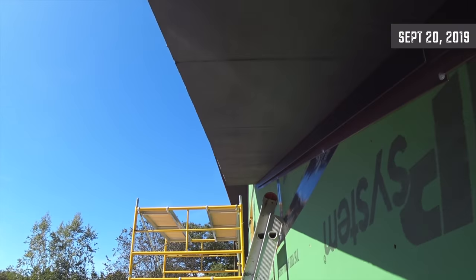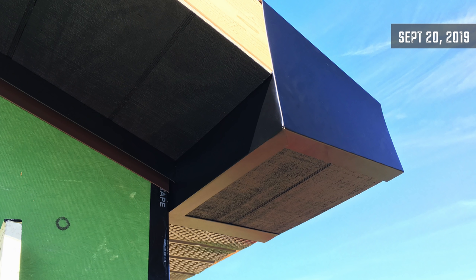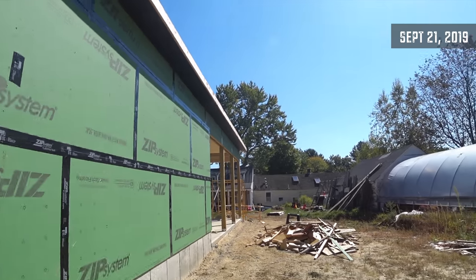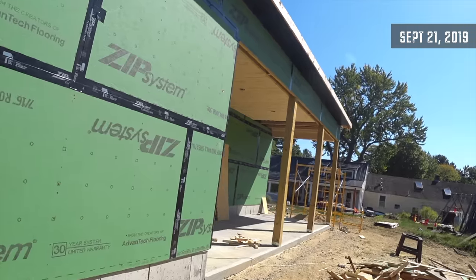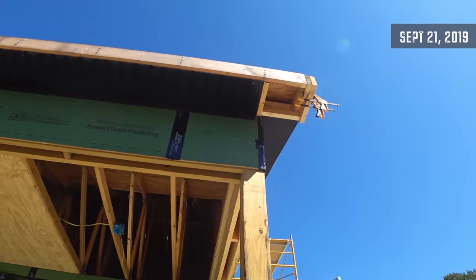One more piece. This is starting to look like a real building. Check out this corner — seriously. One more front corner to go and then I can start fascia.